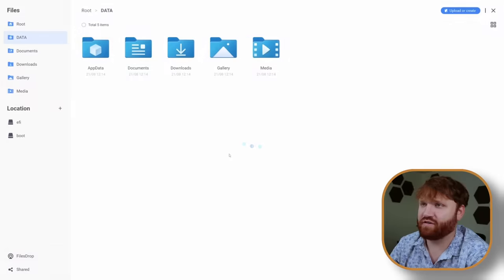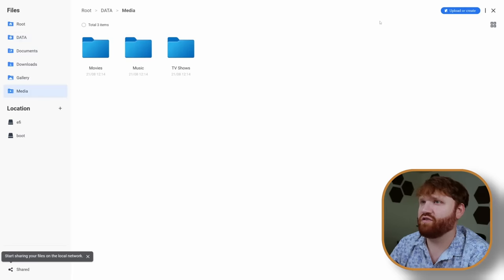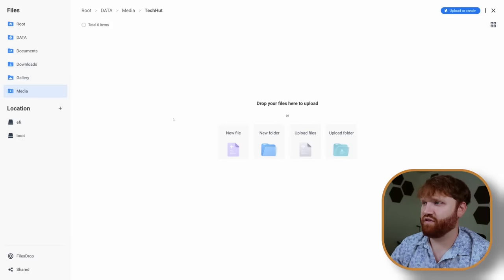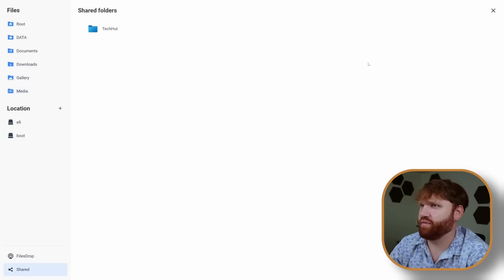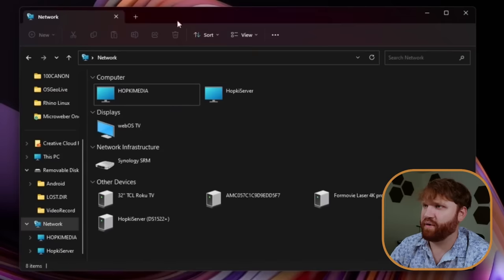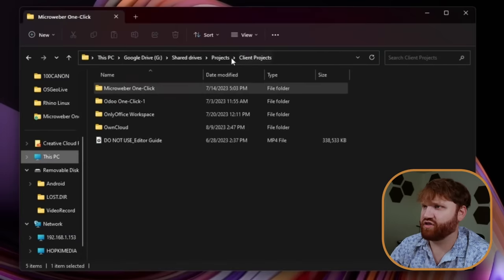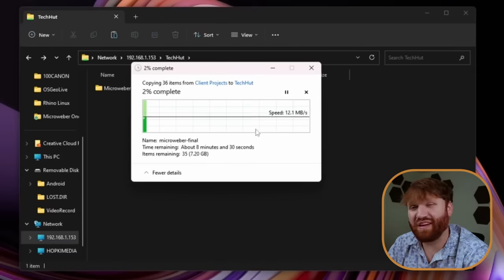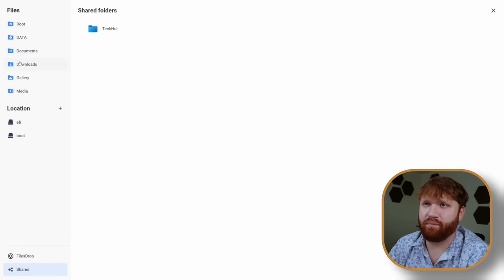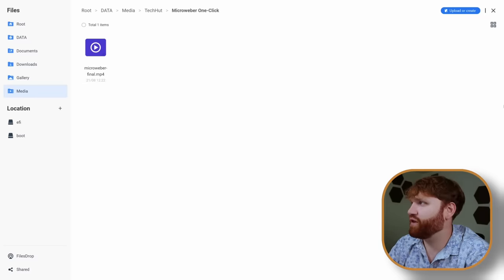The default application installed is Files. If I open it, it gives us a really nice overview of our various system files. Let's go to media, create a new folder — I'll call it TechHut and mark it as shared. Then if I go to shared and open TechHut, I can get the network path. If I paste that into my file manager, it connects. The network transfer speed is a bit slow because I'm on Wi-Fi further away, but if I jump back into CasaOS and go to media then TechHut, we can see there's already a file in there. So just a really cool default application.